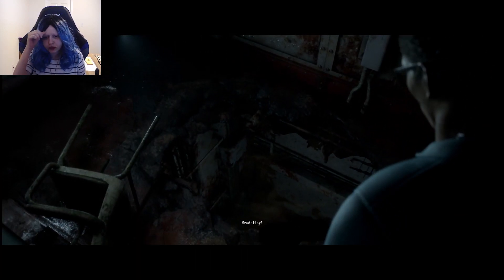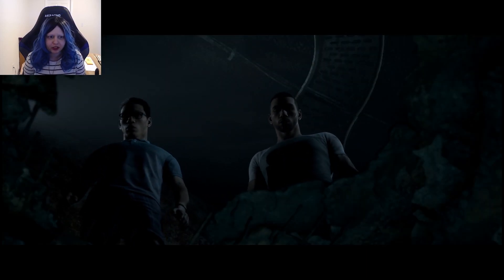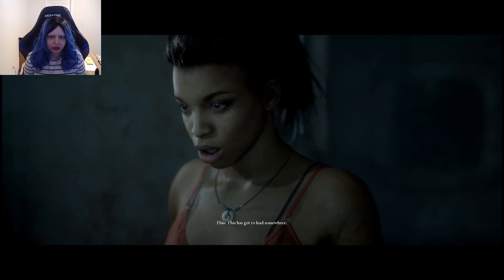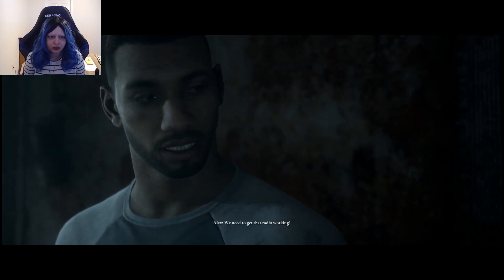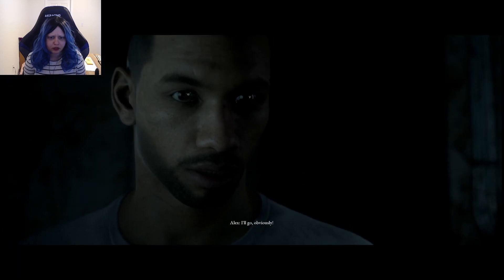Hey! Come here! Look! Is that Conrad? We need to get that radio working. I think someone should wait here in case a message comes through. I'll go, obviously.